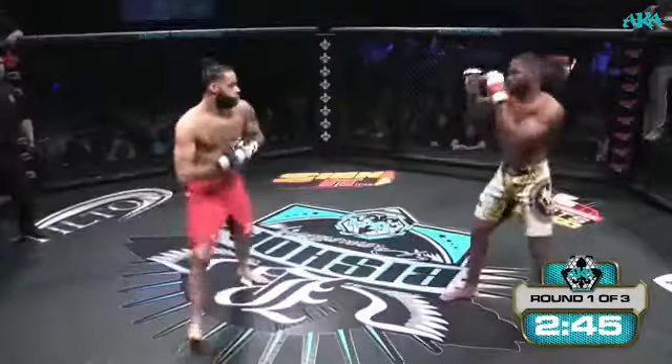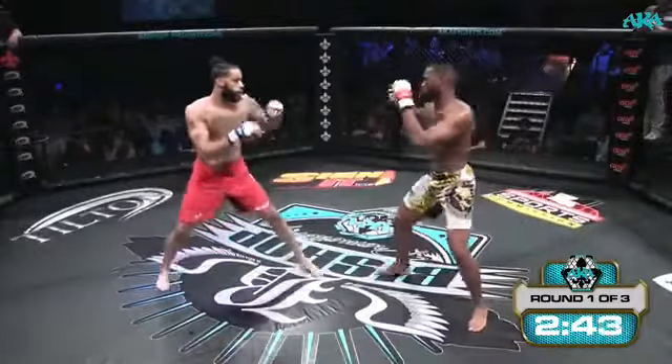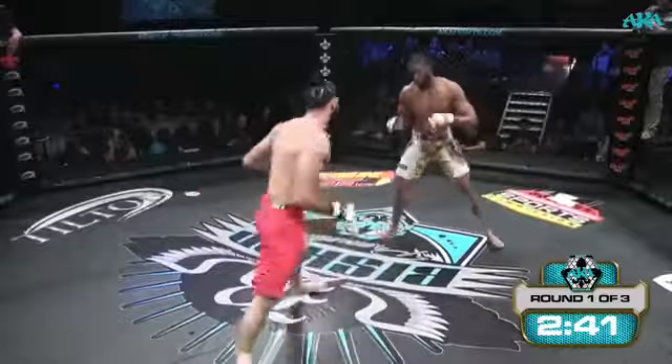Nice knee there from Jonathan King. Let's see if he can get a victory from Man Buns tonight, as there was not one early. Oh!